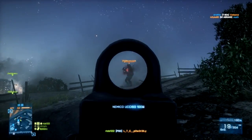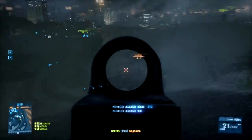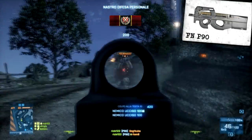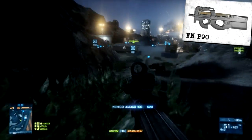Il progetto avrebbe dovuto dare alla luce un'arma piccola, leggera, ambidestra, con un ampio caricatore e facile da usare. L'arma che ne risultò fece la sua prima apparizione nel 1990, con il nome di FN P90, una PDW che utilizzava il calibro appena creato, 5,7x28mm, costruita in polimere resistente agli impatti.